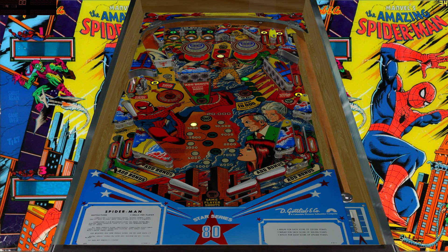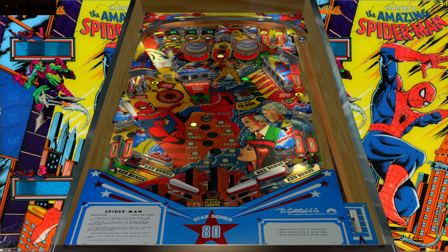Here's the Spider-Man table. All the rest of the tables in this video are at 1080p, and we don't even have a second monitor hooked up for the back display — that could definitely take some power away from the CPU and GPU in the long run.